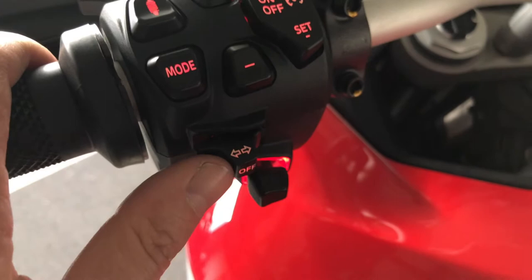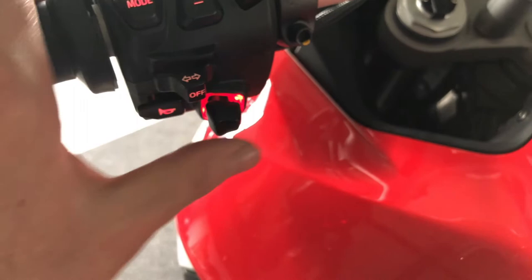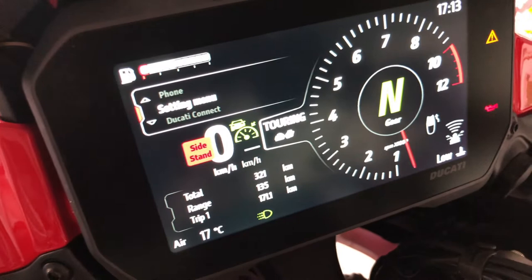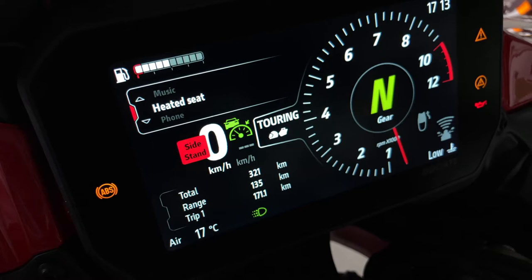Here you have turn signals — it cancels by itself as well. Horn is here. This joystick enables you to navigate through the menu. With this display here, you can select the cruise control, music, or adjust the heated seat.